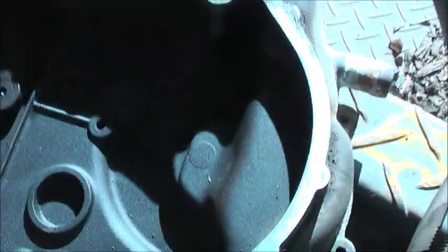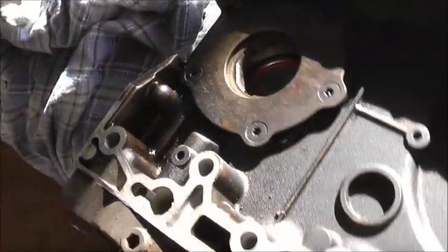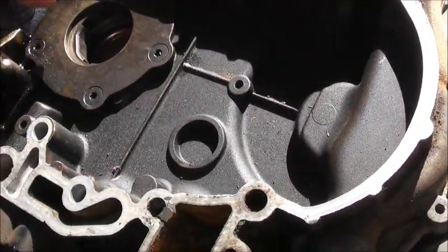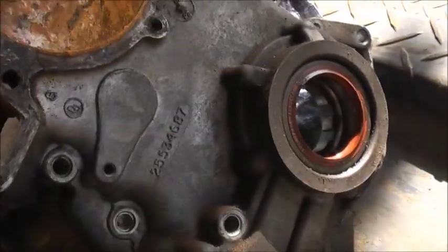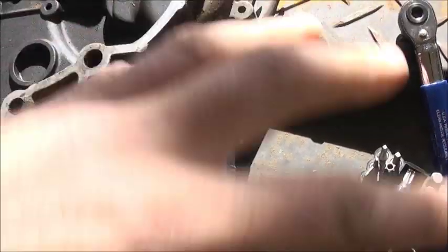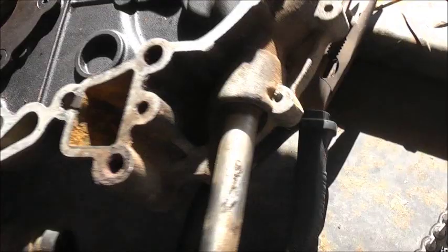G'day viewers, I'm going to do an autopsy on this Holden Commodore V6 oil pump here. This is the front assembly, the timing cover - the timing chain is usually behind here, driven off the crank. On the camshaft, that's where your water pump goes, that's where your pipe is in there. On the Ecotech model, this goes through the tensioner - to change the whole belt tensioner assembly you had to pull this out, which is a nightmare how they did it.